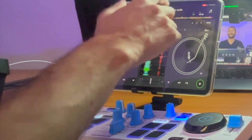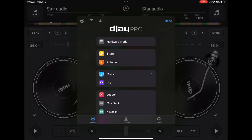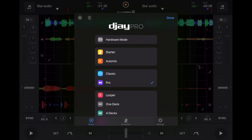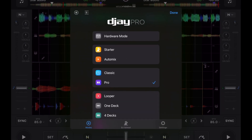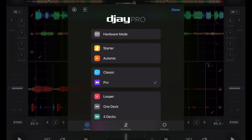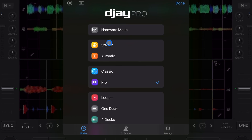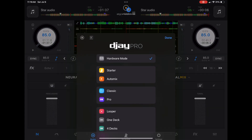So right now we are in classic mode. This app was able to fit so many amazing features by separating it into different view modes. We have classic mode, we have pro mode, a couple of other modes, but what we're talking about today is hardware mode. If we go all the way to the top, if a controller is plugged in you will see this new feature. If no controller is plugged in you won't see it. So this is regular pro mode.